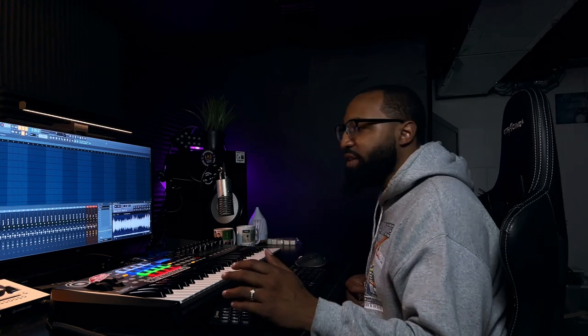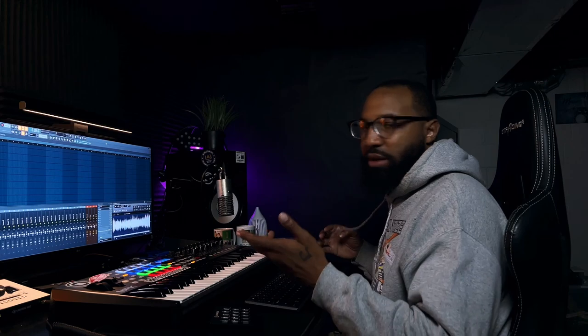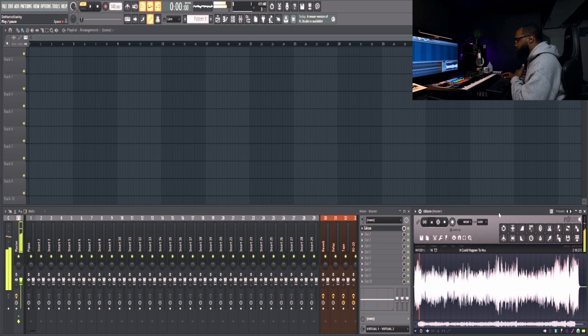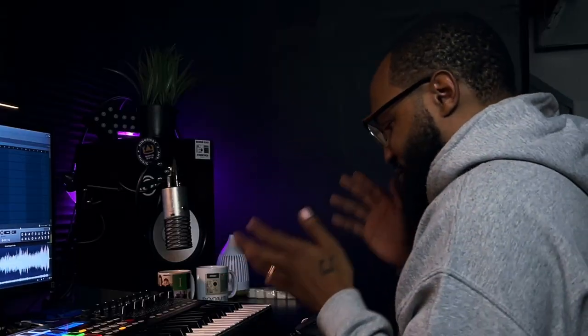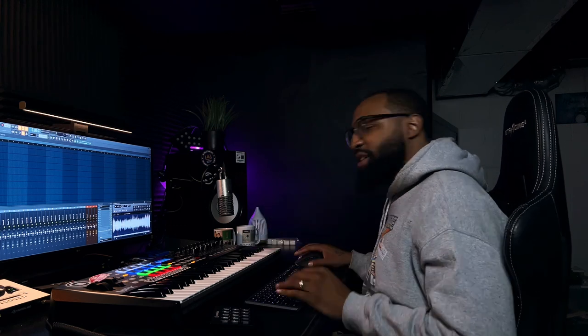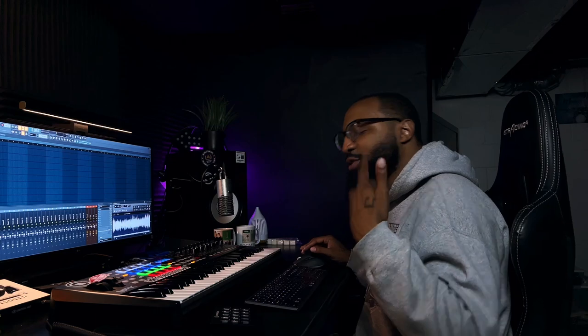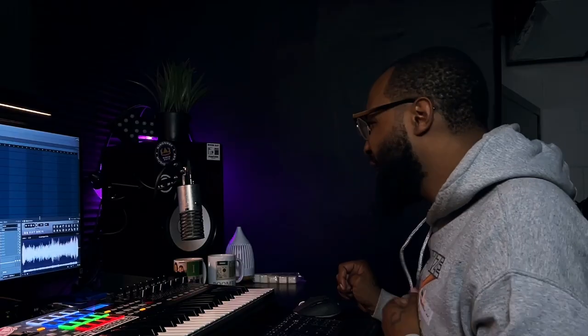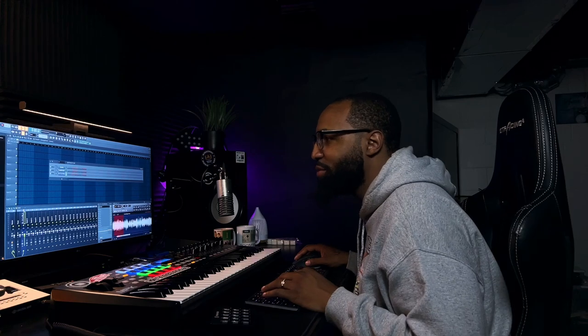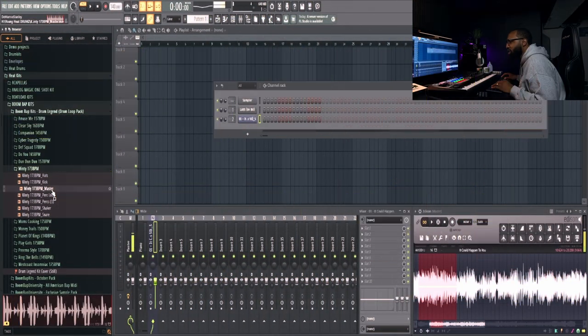I've got this sample by Tony Avens called 'It Could Happen to You' — really dope sample. I was listening to it prior to recording and I was like, yo, that would be a good sample to work with. So I'm gonna use that. Let me go find some drums, I gotta get the groove going. I like that loop — that's a dope loop.